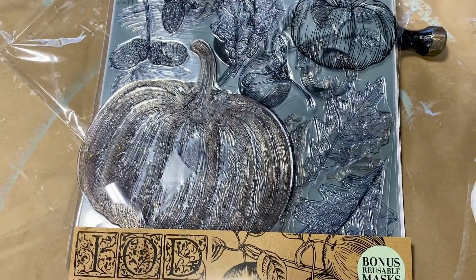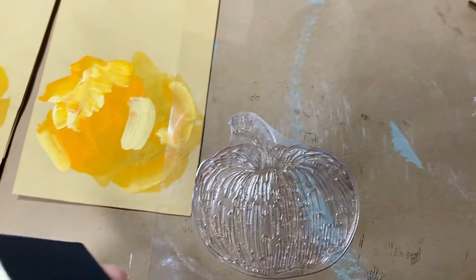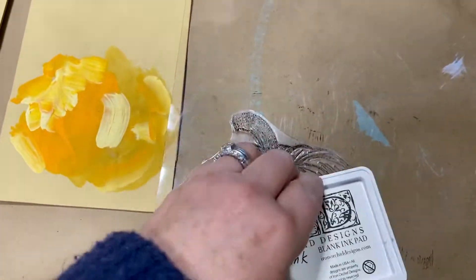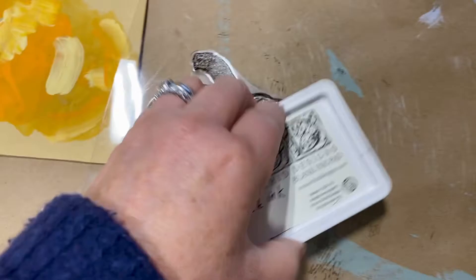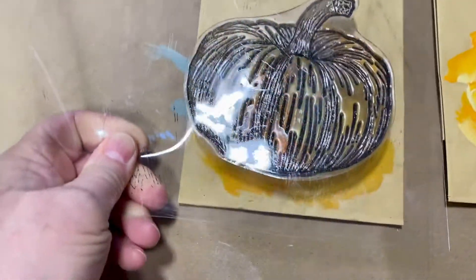This is the new Iron Orchid Fruitful Harvest stamps that I'm using, and I absolutely love them. So you take your ink pad — I'm using ink over the chalk paint — and you just load it up. I really load it up. All right, that looks good. Get that out of the way.